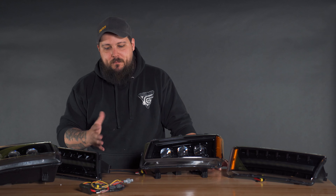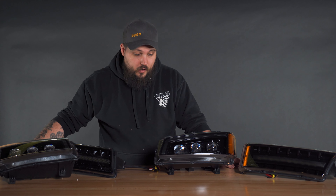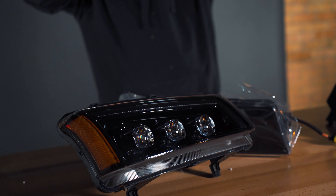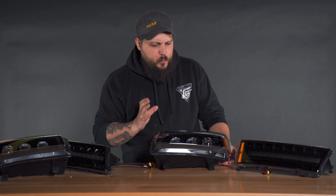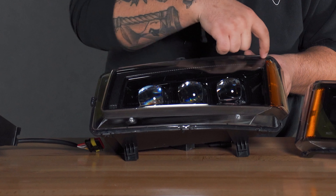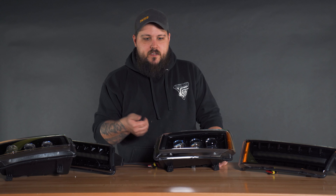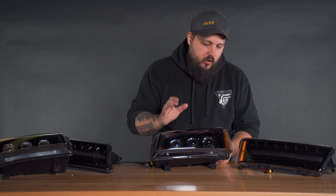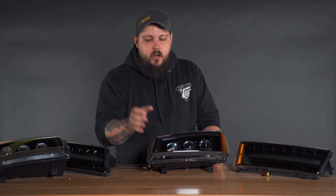Here they are — these things look absolutely incredible. I had some really high expectations and Danny hyped these up before he sent them to me, but they look awesome. These are the Nova projector series headlights, and on the upper pieces you're going to have three projectors. Really, really good build quality — they look super nice with the black housings on the inside. They've got the DRL here, which features an activation sequence when you start the truck.